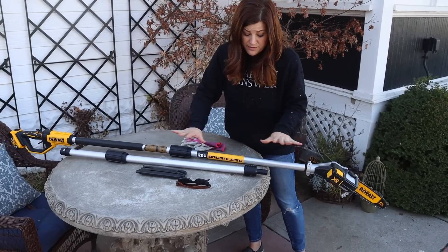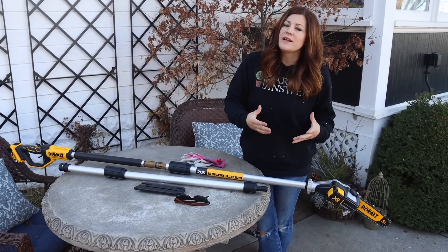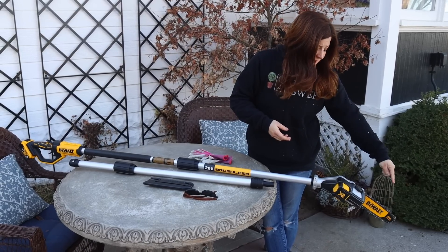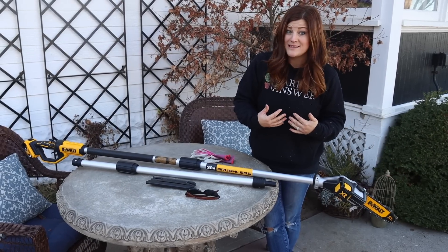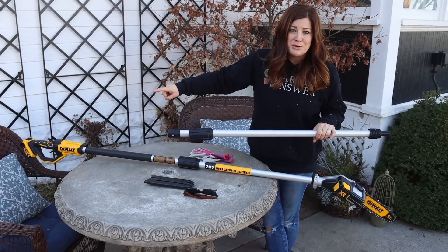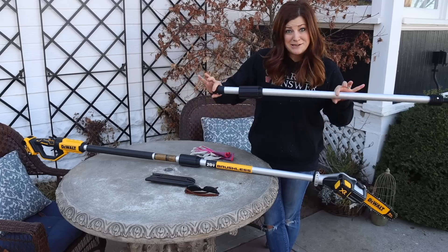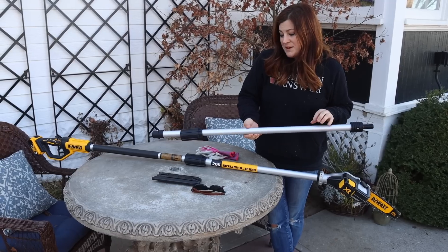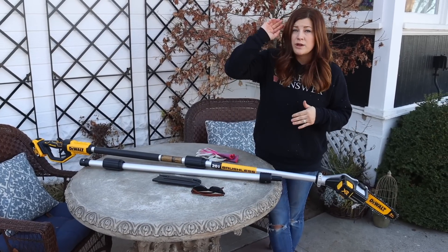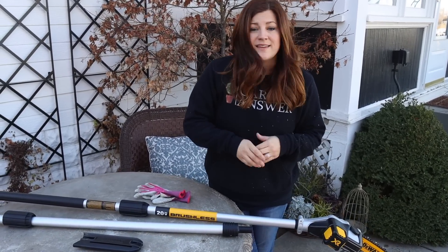I did look up the price for the bare tool — we paid $150, and we already had the battery here. It cut through everything I needed it to cut through today. I don't really have any business cutting huge branches out of trees because that's dangerous. This probably has the capability of doing anything that I have the ability to remove myself. We did look to see if we could order an extension to make it longer. You can order the center piece as a replacement part, but nowhere on the website does it recommend using it in addition to make it longer — it's something we might try. I like the length of it, but if it was any longer for my strength level, I think it would be too hard to control.